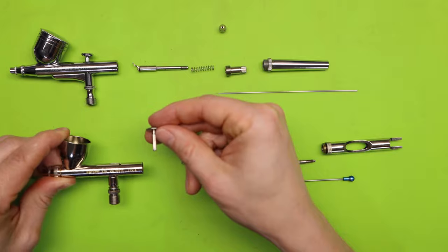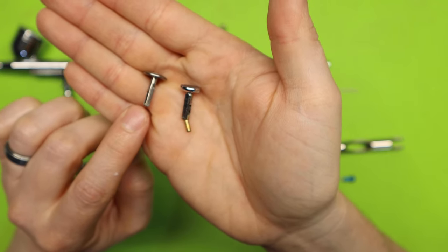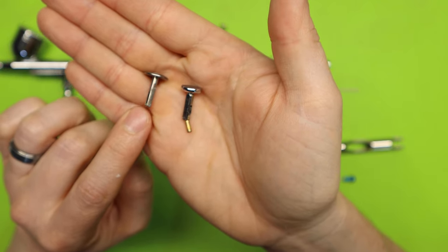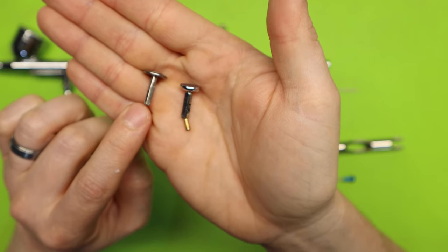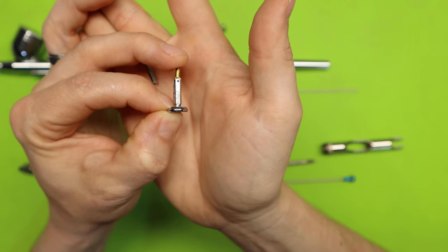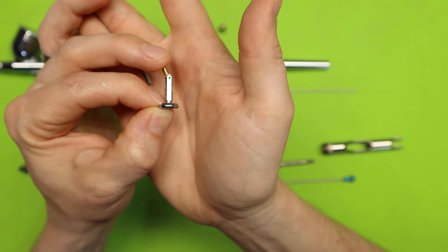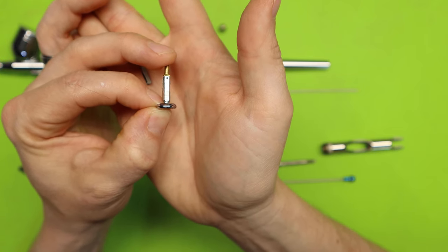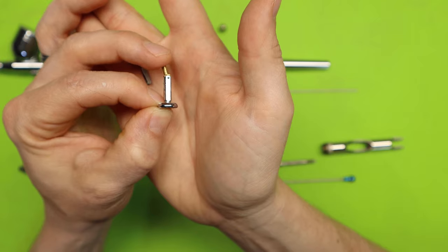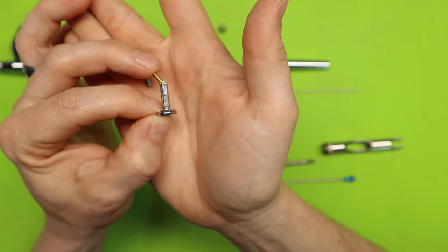The next part is the trigger itself. Depending on your airbrush, you may have a straight trigger that pushes directly down onto the air valve — that's on my Patriot. On my Master Airbrush there is a pin attached to the end, which allows you to pull back while still keeping straight down pressure on the air valve. Other airbrushes have this pin as well but it's not attached.